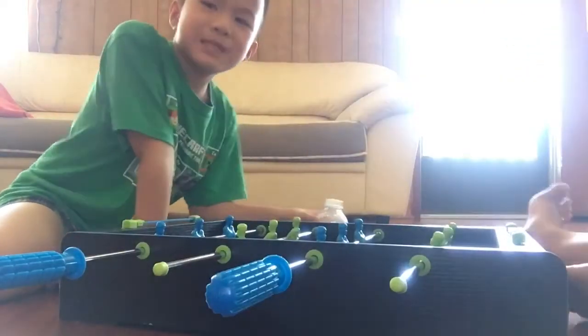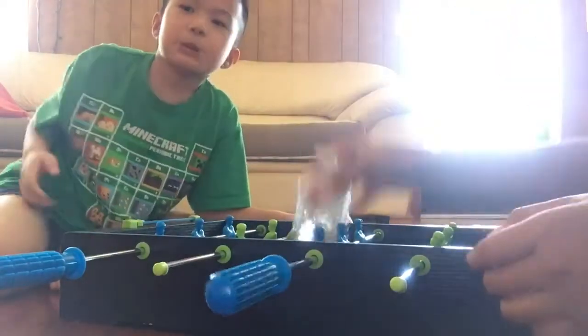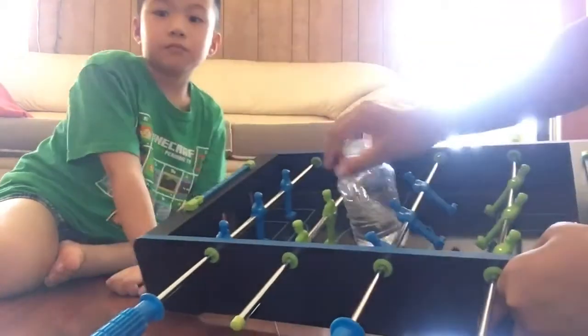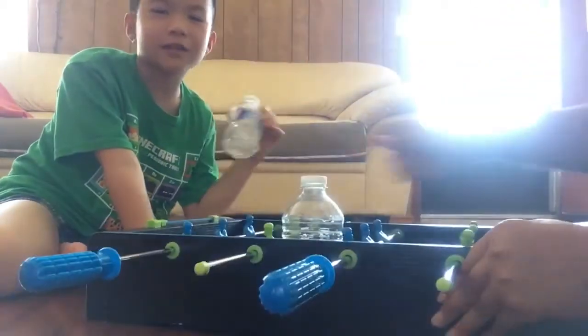So now we're going to try and flip the water bottle and try and land it into the middle, right here. So it looks like this. Try and land in the middle like that. So let's try it.